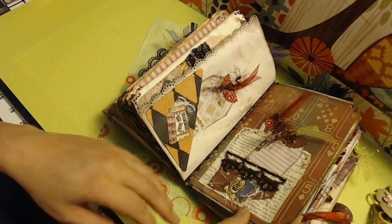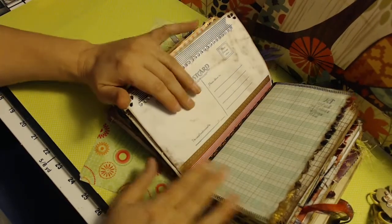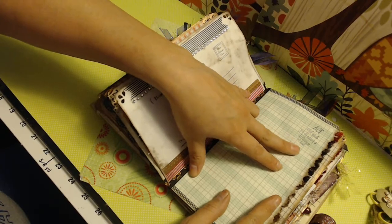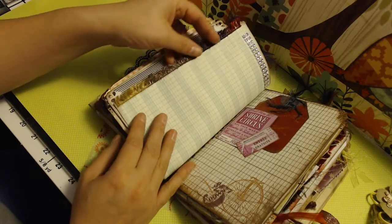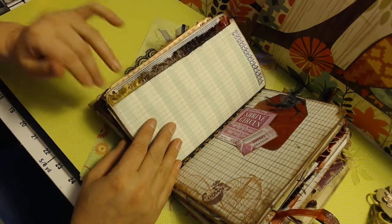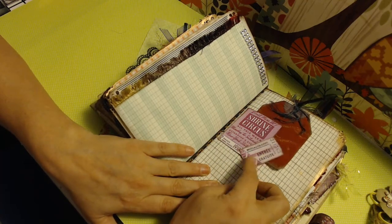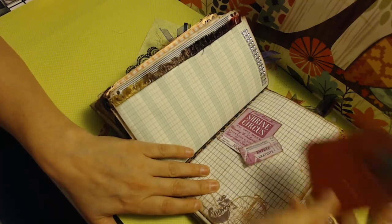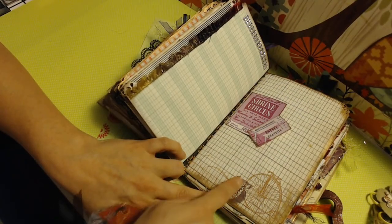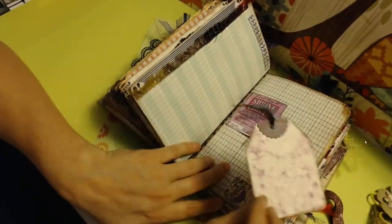I really liked that lace and I used it on a lot of pages in this book. Postcard again — this one says 'act as if what you do makes a difference, it does.' I did add some fringe on this page — he's got a little fringe, which I thought was kind of appropriate. Then there's beading there. This one says 'shrine circus' and it's got a ticket — a tuck spot. And this little bicycle page says '$5 down.' The bicycle seemed appropriate for the circus.